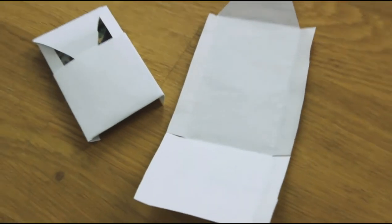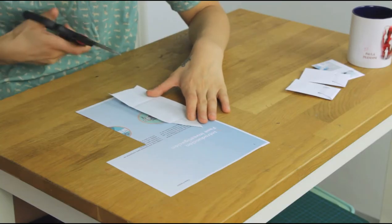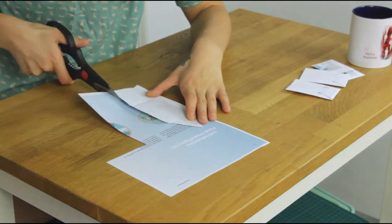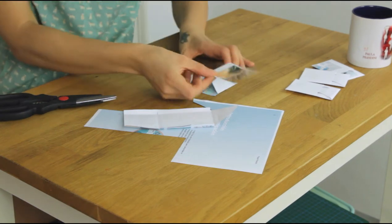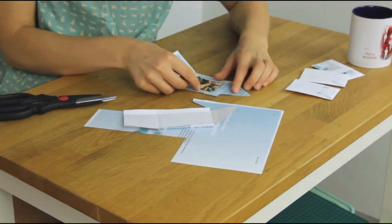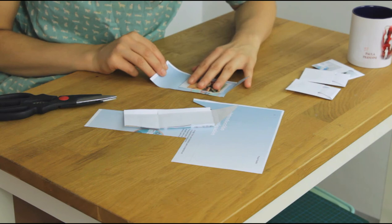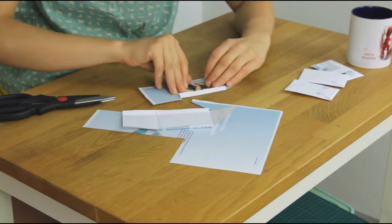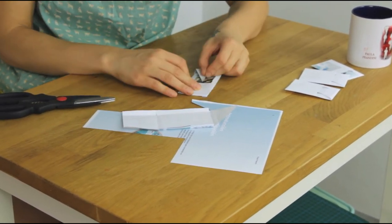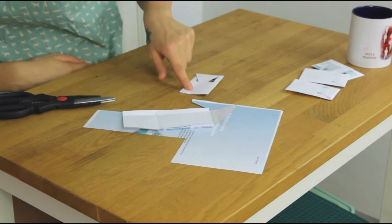Now we're going to make some envelopes for the photos — the end result is going to look like this. Once you have established a form, you can just put it on your paper and cut the same form. Now you take your photo, put it in the middle part, and fold the sides around it. And now this goes into here and you can close it.